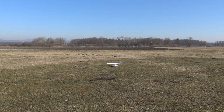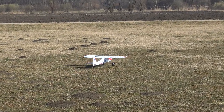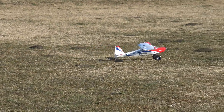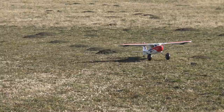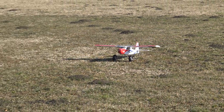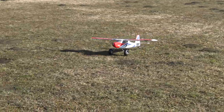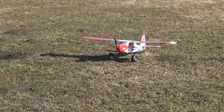One more takeoff. Flaps up. Just circle around. We've even tested the runway humps from the moles. One more pass and that's it.